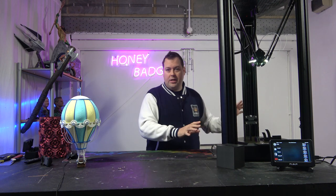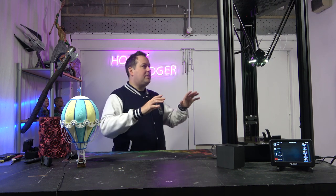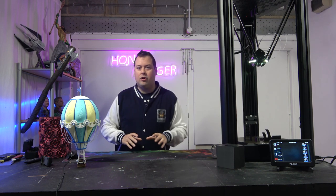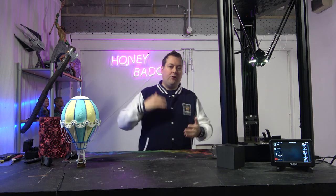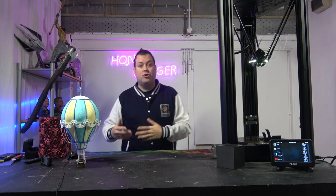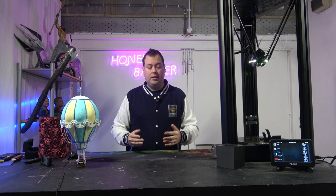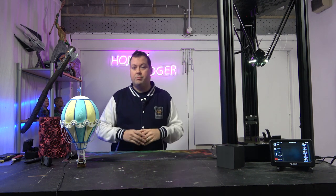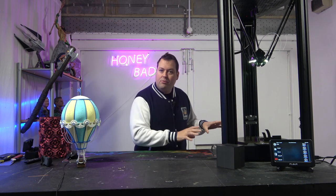This machine is FLSUN's entry into the Halls of Fame. This is their Sistine Chapel — them throwing everything they've got at building something technically better than what they've produced before. FLSUN's previous machines were considered entry-level deltas. They brought out the Super Racer, which was a marked improvement over the QQS, the QQS Pro, and the Q5. And then they brought out the V400.